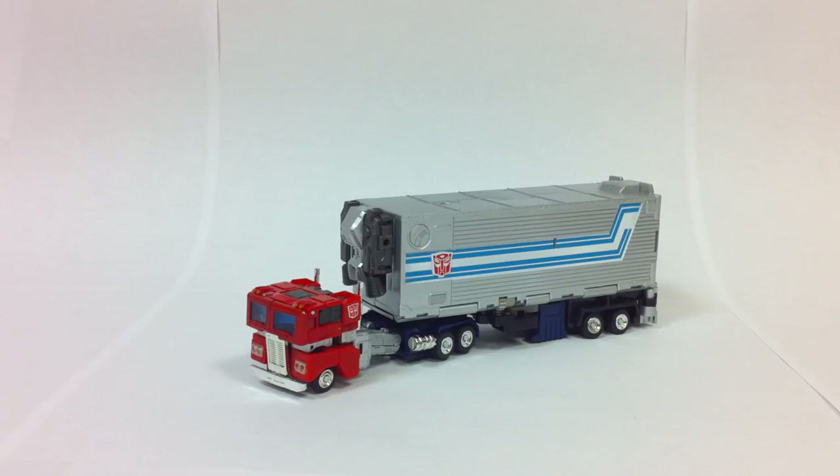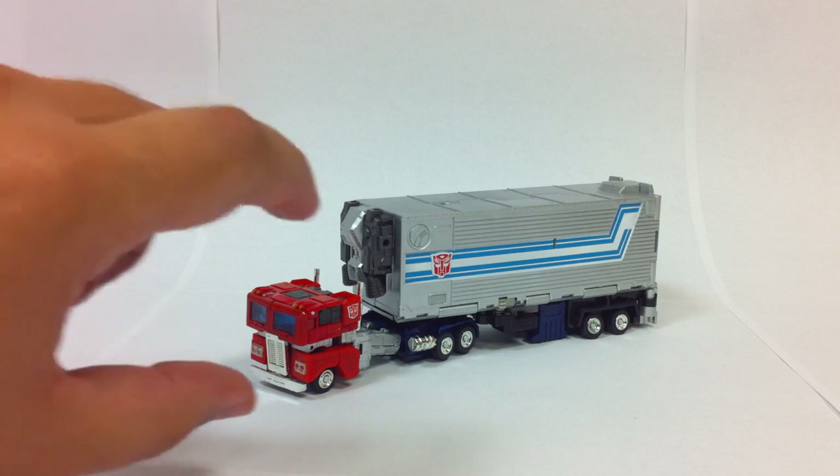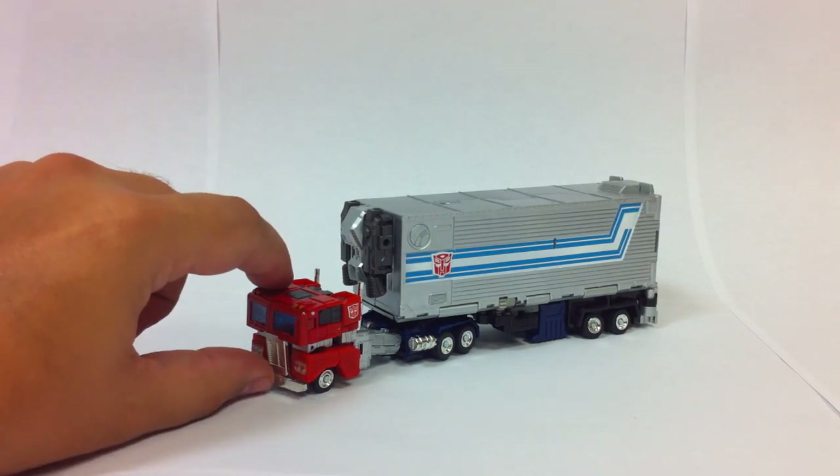This is the video review for Transformers THS-01 Hybrid Style Convoy. He's very cool — very, very tiny.